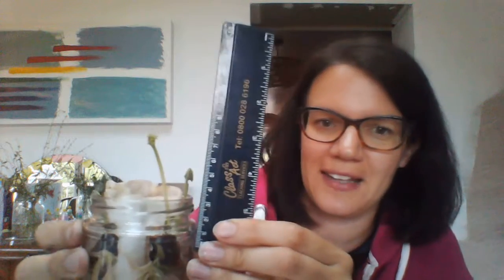It also has a section about how tall your bean is — that's the first time I've been able to write in there. I just used my ruler and measured. It's a bit tricky to get it exact without going into the jar, but I think that's about seven centimeters tall, so I've written seven in there.